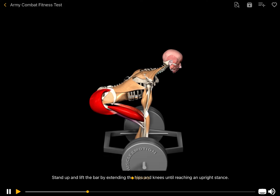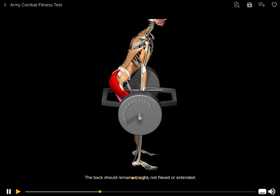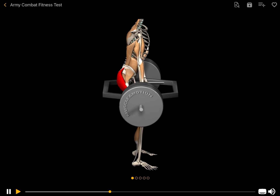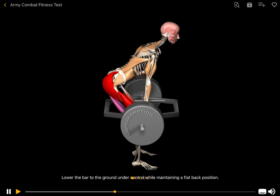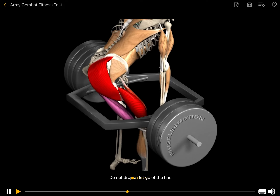Stand up and lift the bar by extending the hips and knees until reaching an upright stance. The back should remain straight, not flexed or extended. Lower the bar to the ground under control while maintaining a flat back position. Do not drop or let go of the bar.